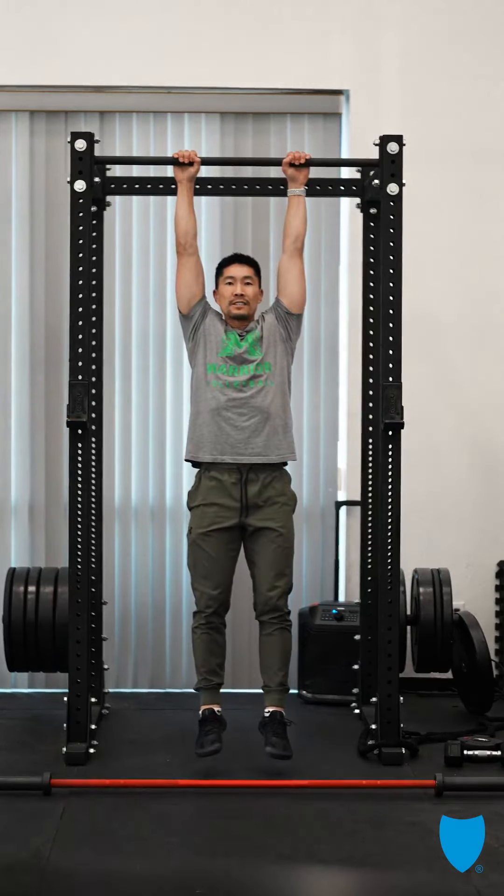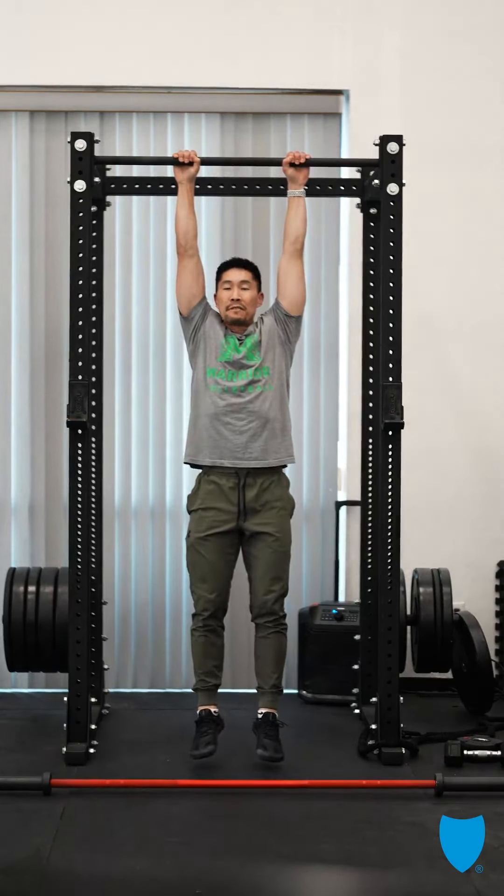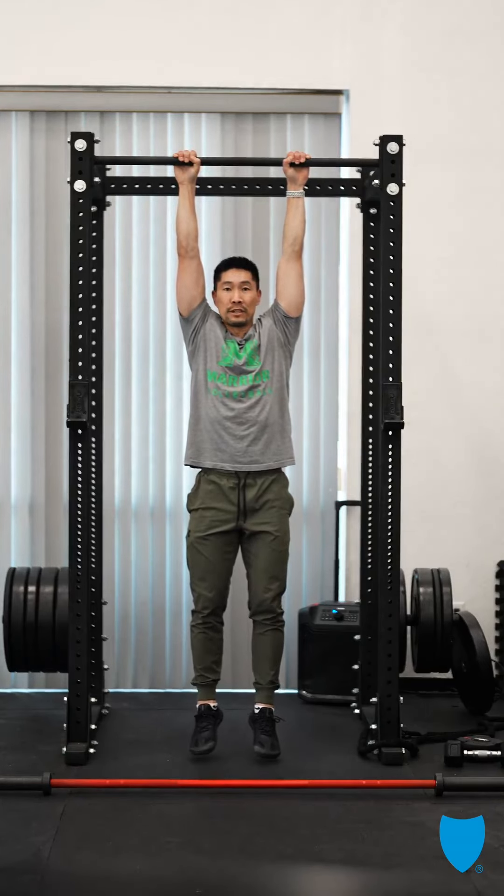Just hanging and relaxing, gripping the bar and feeling the stretch in your armpit area while your shoulder is working really hard to lock itself in place with healthy space in the shoulder joint.